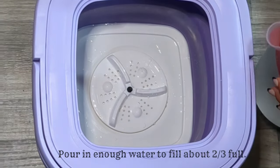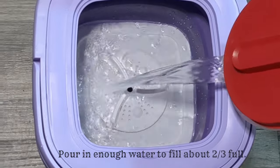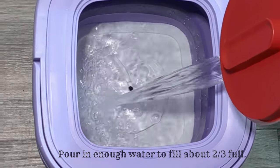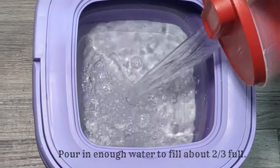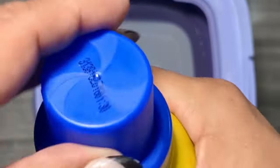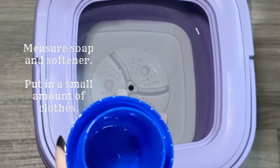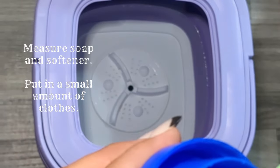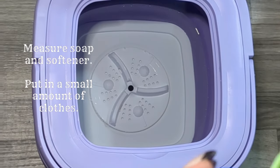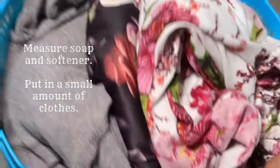We begin the demonstration by pouring water into the machine about two-thirds full, making sure to leave room for the small load of clothes we will be throwing in. After the water is full and we've measured soap and softener, we add the clothes into the machine followed by the pre-measured soap. One important thing to remember is to not overload the machine — we want to ensure the clothes have enough room to move around.